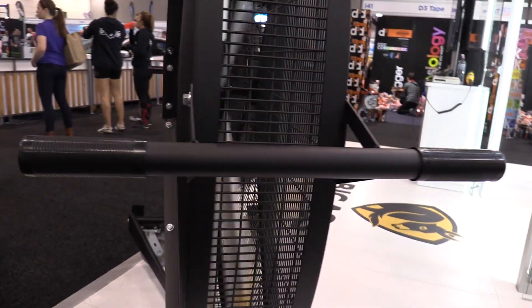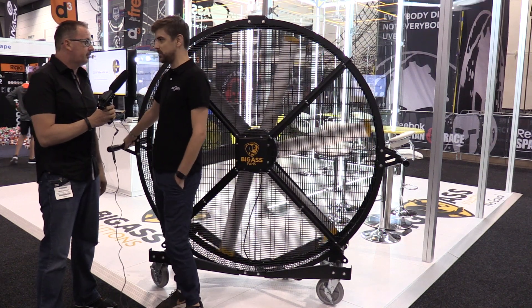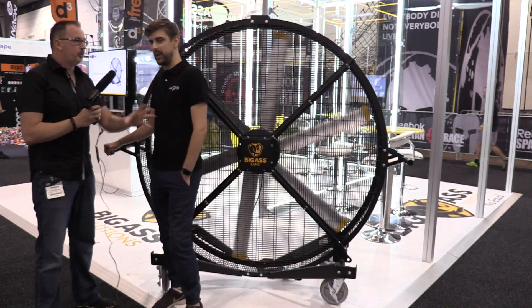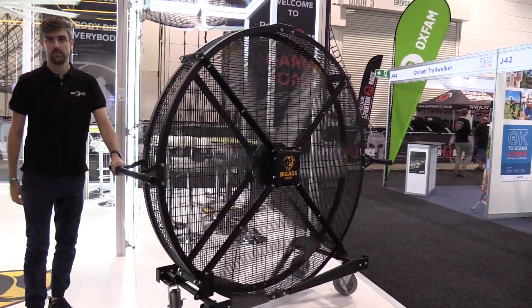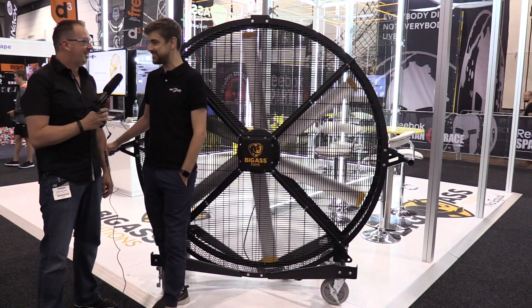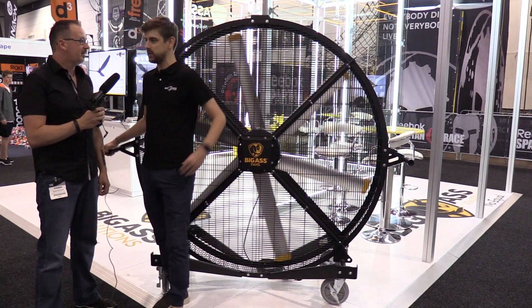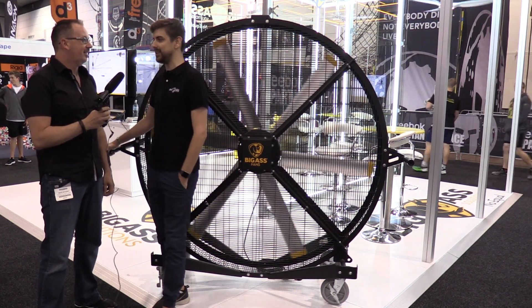It is bloody sexy, I'll tell you what. It's matte black and comes fully assembled on a custom roll-off pallet with super easy wheels so you can pivot it around. Unlike the Ergo, which requires a team of people to move, this guy can be done by one person quite easily. On its max speed, it'll throw air about half the length of a football field — it's a big performer in a little package.